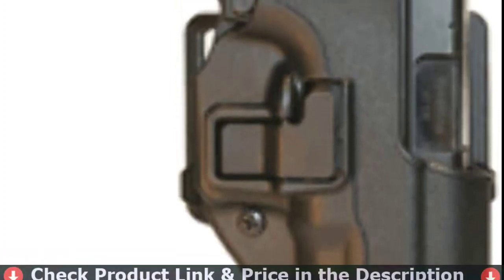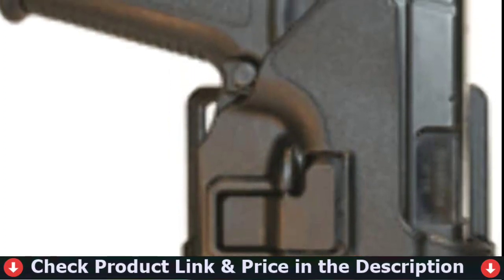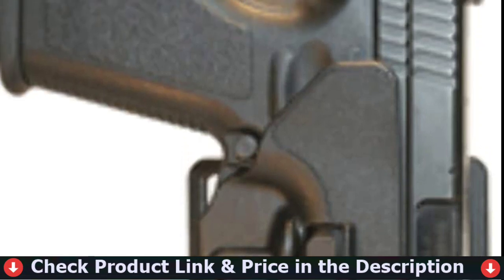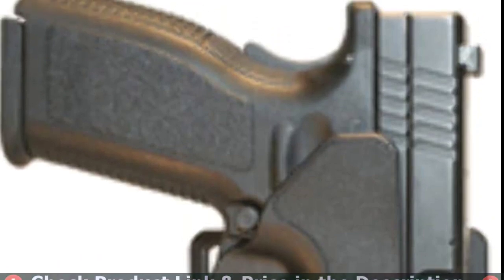Plain matte black finish. Serpa Technology features full firing grip for draw and immediate retention upon reholster. No thumb break or awkward middle finger release to slow down your draw. Speed cut allows faster draw and easy reholster.